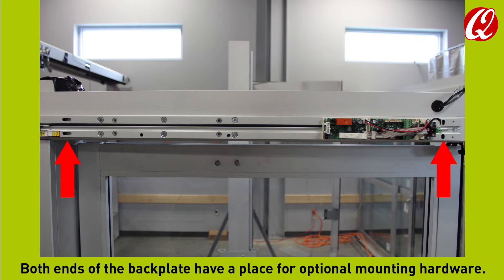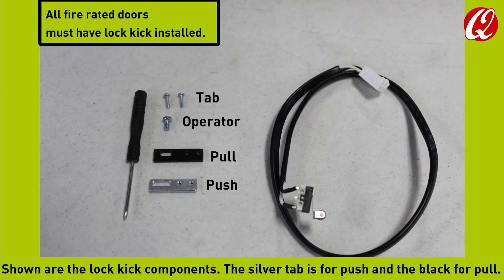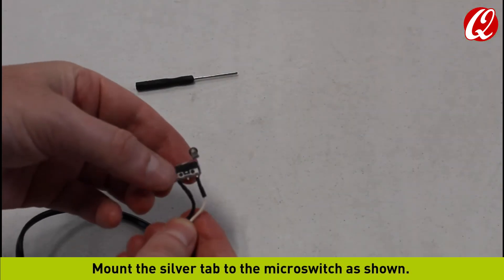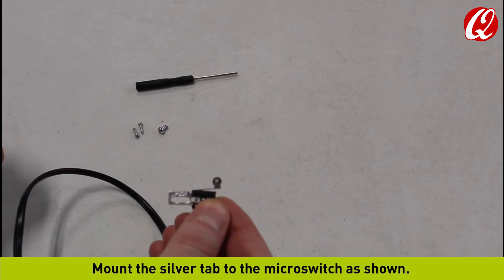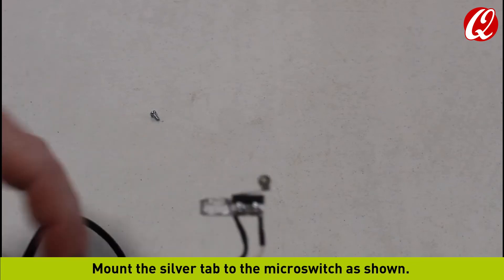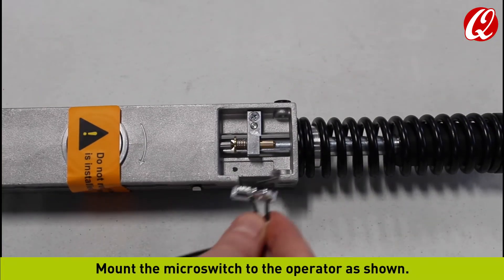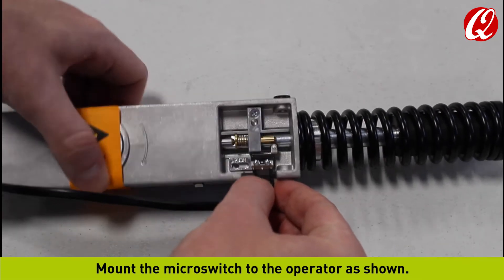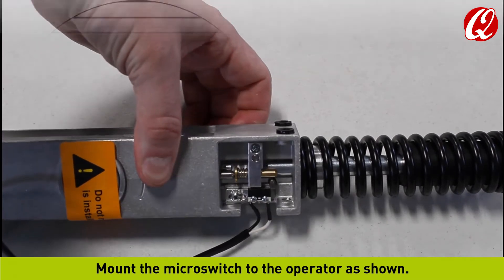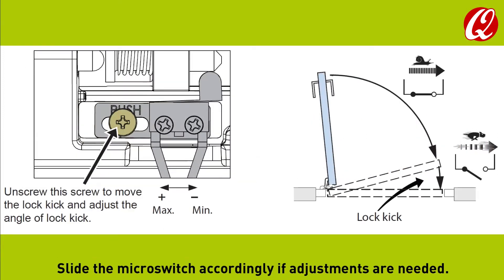Both ends of the backplate have a place for optional mounting hardware. If using lock kick, the micro switch must be mounted on the operator. The lock kick components include a silver tab for push and a black tab for pull. Mount the silver tab to the micro switch as shown, then mount the micro switch to the operator. Slide the micro switch accordingly if adjustments are needed.